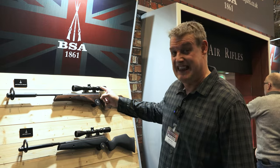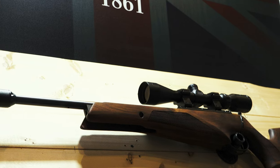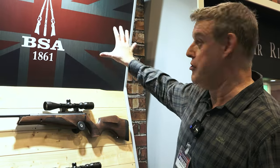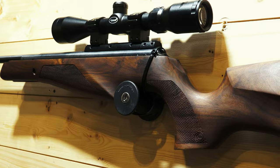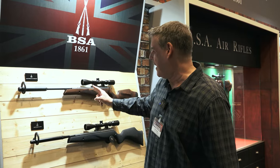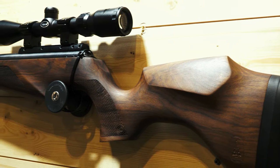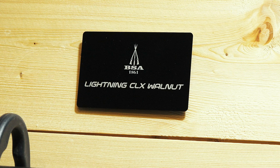After chatting with John about the takedown rifle, the presenter spots something else on the BSA stand that John didn't mention. BSA have a habit of quietly bringing new products to shows without making a big announcement. This appears to be a Lightning CLX Walnut Break Barrel — a lovely bit of wood on it — with no price tag displayed. The presenter plans to quiz John about it after the show, and encourages viewers to keep their eyes open for the Lightning CLX Walnut Break Barrel as a new break barrel from BSA.